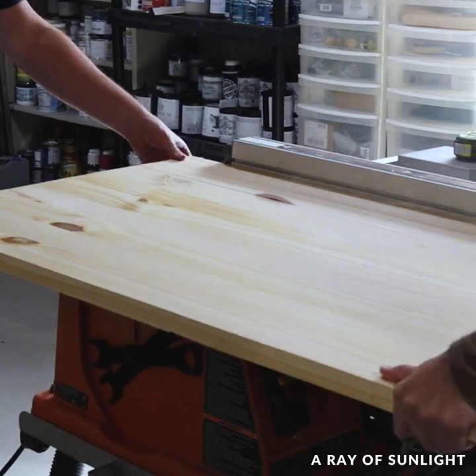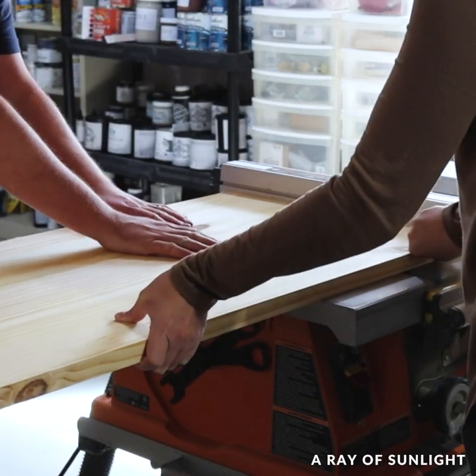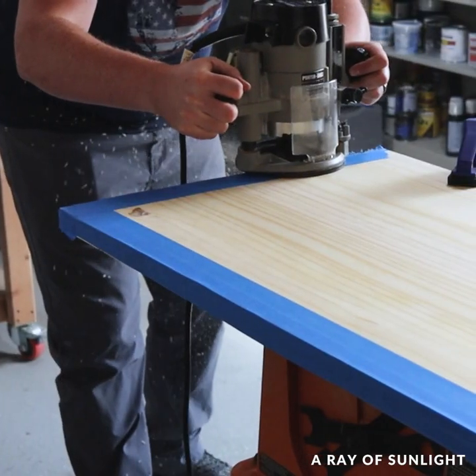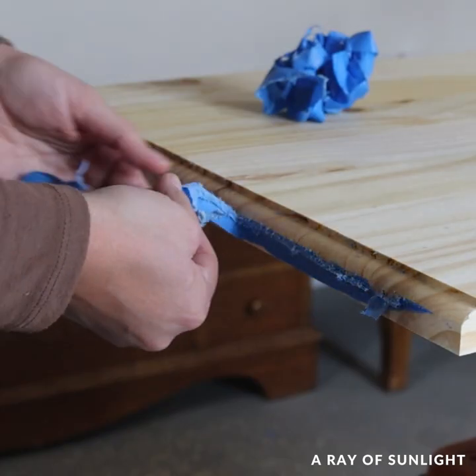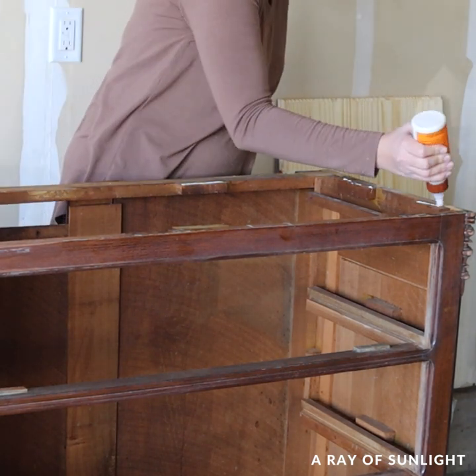Then we cut a new top for the dresser, messed up, and had to cut off more. Then we added some detailing to the edges, and attached the new top to the dresser with some glue and brad nails.